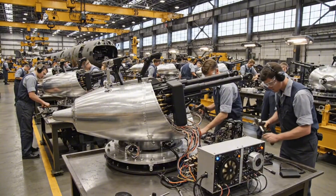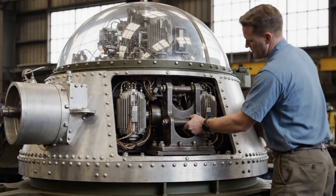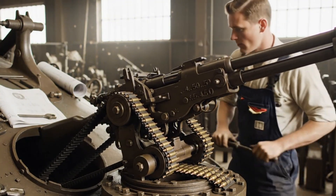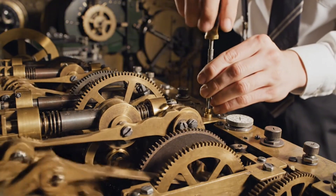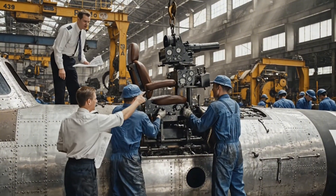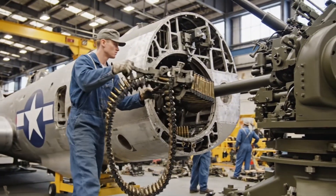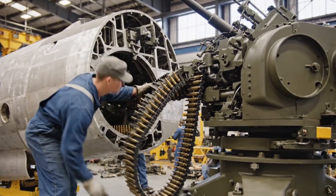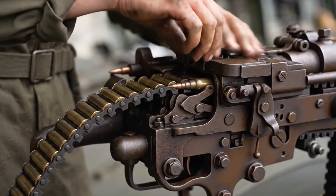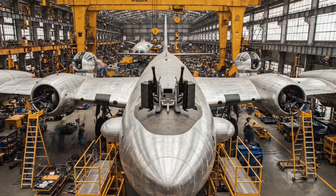This is the heart of the B-29's defense — a marvel of wartime innovation. Tighten that coupling, Johnson, we can't have any pressure leaks at altitude. With five remote positions covering every angle, this new bomber represents a monumental leap forward in aerial defense.